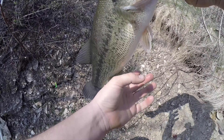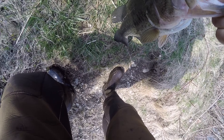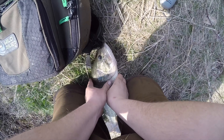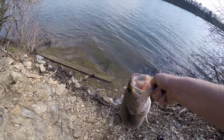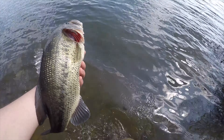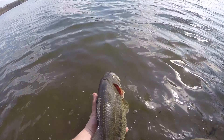A little parasite on her. Let's get the scale out. 3 and a half pounds! Oh my god, I can't believe that. That's so cool. Alright, let's let her go. Get back in there. Go make babies.